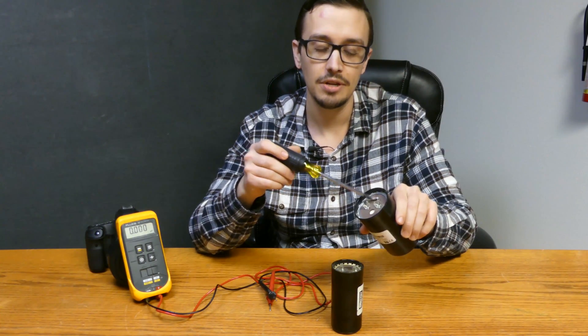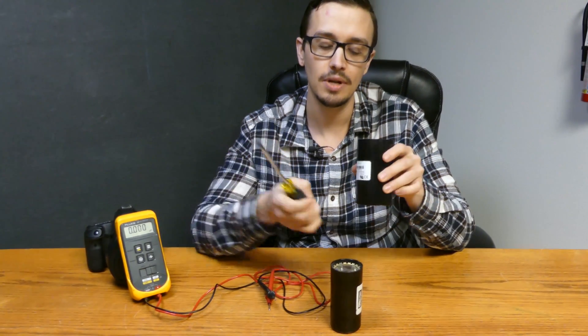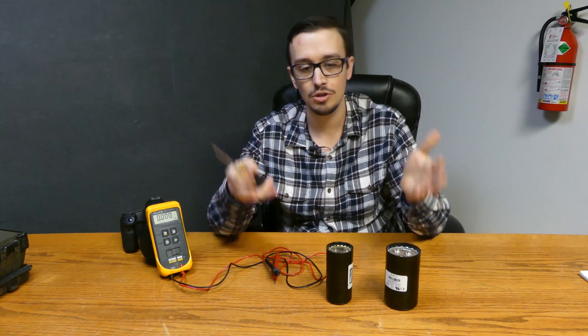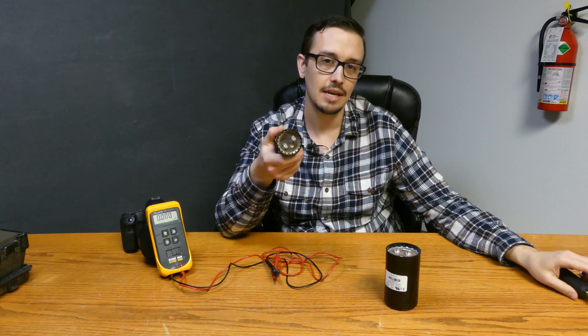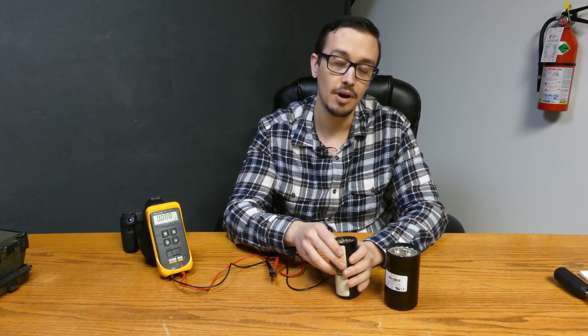This resistor here is just a form of bleeder-type resistor. On these larger capacitors, that's pretty common — it just allows the capacitor to gradually bleed out its charge over time, so it doesn't sit there stored up with a large charge. You won't typically see that very often on smaller capacitors.